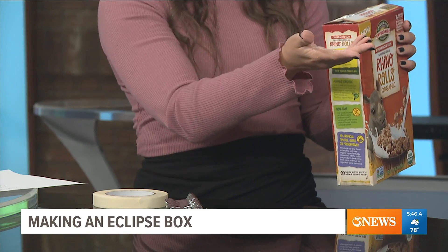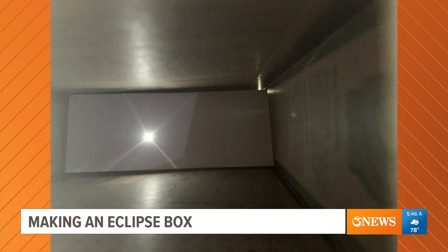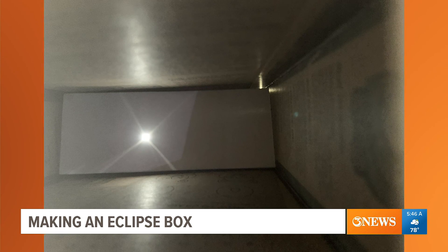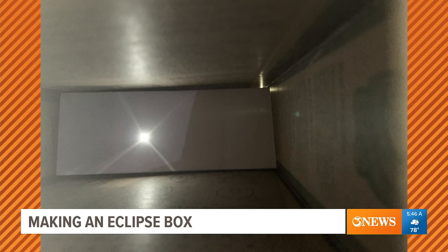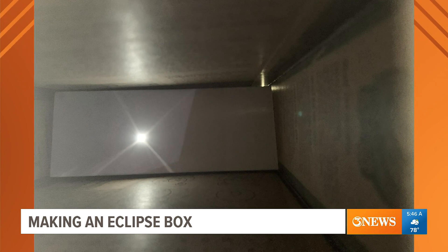And so the way that you would look at the sun — because that's the tricky part — is you have to have the top of the box facing the sun. For our solar eclipse, it's going to be high noon, so the sun's going to be right overhead. You're going to look through the hole, and you'll see the light coming in through the tiny hole that you made. You'll see the light starting to come through as you move around, and then you'll see the sun being projected on it. There's an example of what it looks like.